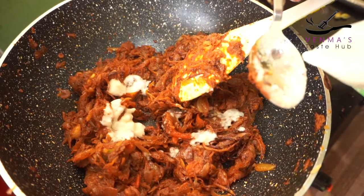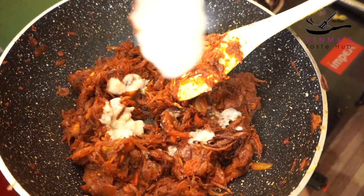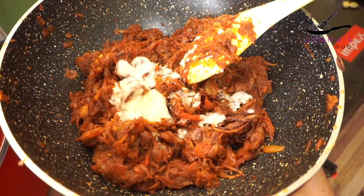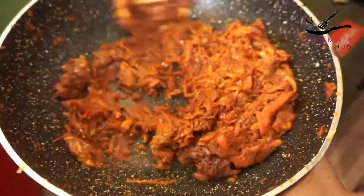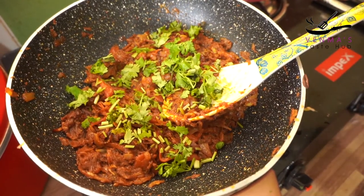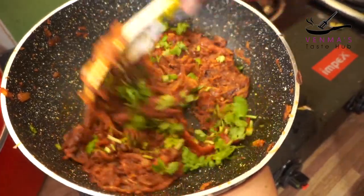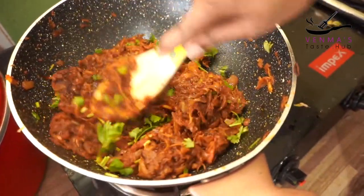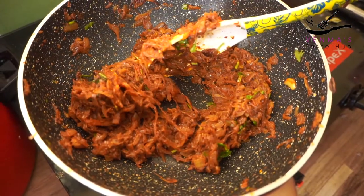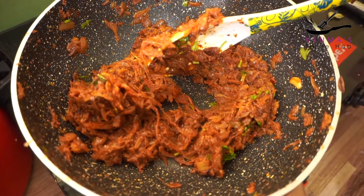We will add 2 tablespoons of yogurt. Mix it in a little bit. Let's make the beef with the masala.